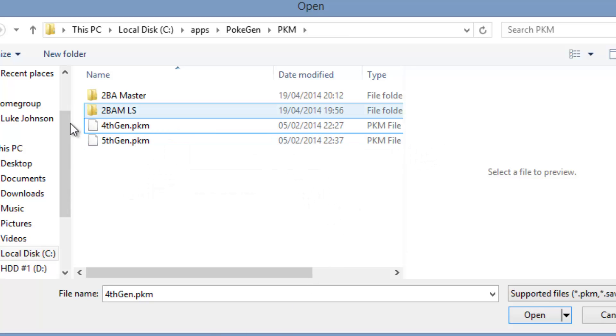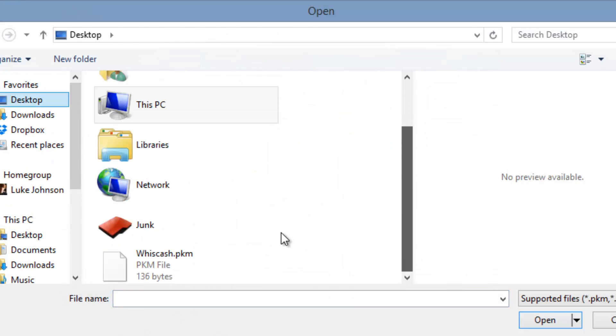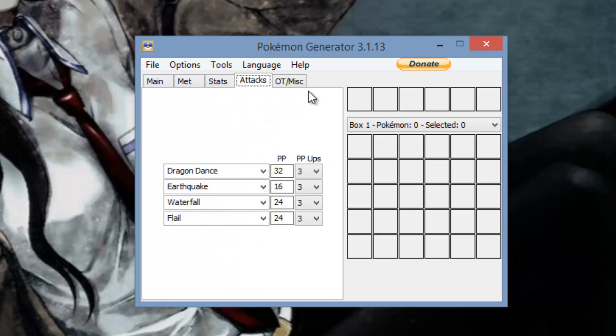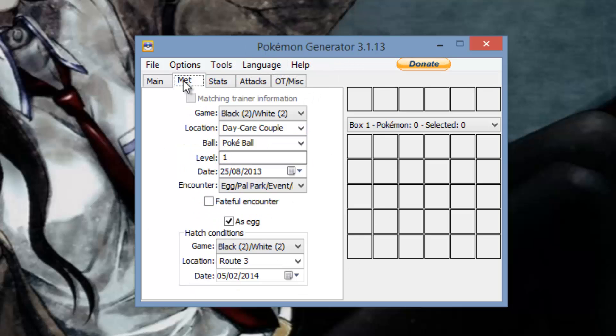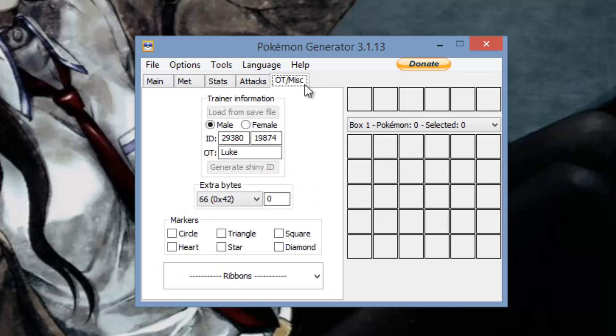Like I mentioned, these were covered in my previous video in a bit more detail. I just opened up this 5th gen template and created this powerful Wish Cache right here — his name's God. This was actually going to be used in one of my videos. I made this Pokémon, basically wiped the PID — you leave that blank — typed all my stuff in, made sure the met location is set like this, EVs are below 510, attacks are all legit, and the OT and stuff is set correctly.